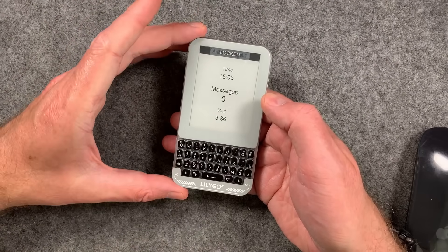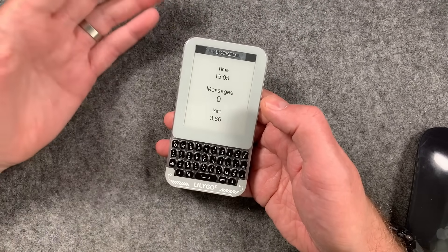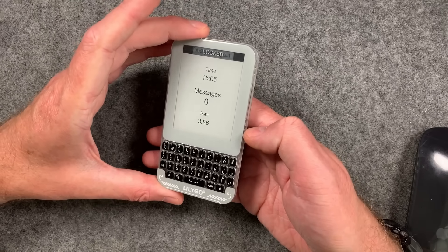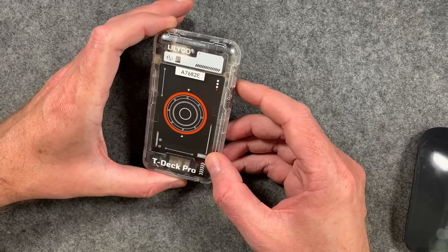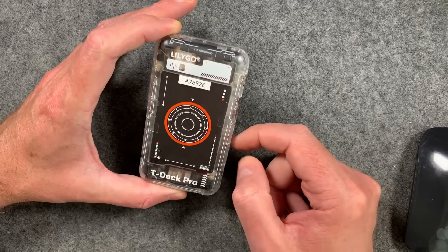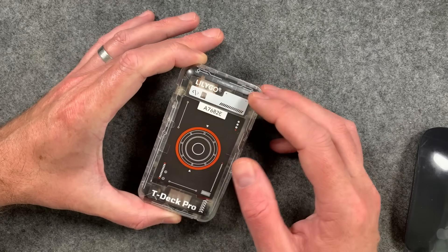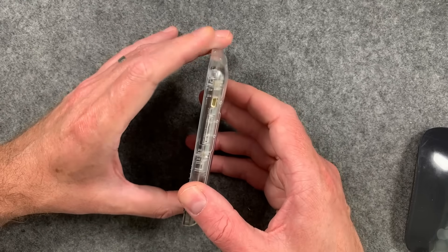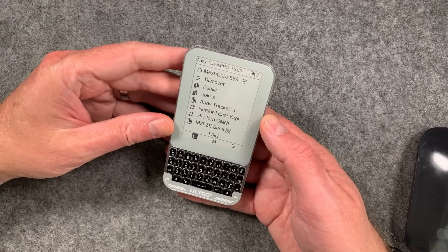LilyGo are pretty well known for making devices like this. They're almost like developer products — not supposed to be perfect, more like examples of what you can do with the technology. This uses an ESP32 as the main processor. I love this clear plastic on the back so you can see all the stuff inside. There's a big battery in there — not sure of the capacity — and you've got GPS in here. The antenna system seems to work extremely well. It gets a GPS fix very fast and the LoRa performance for the mesh is extremely good.